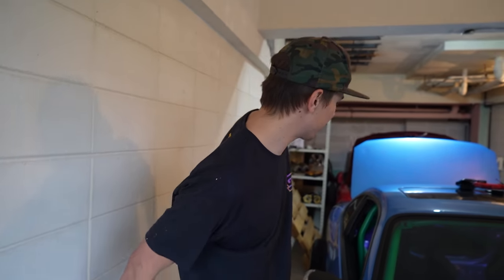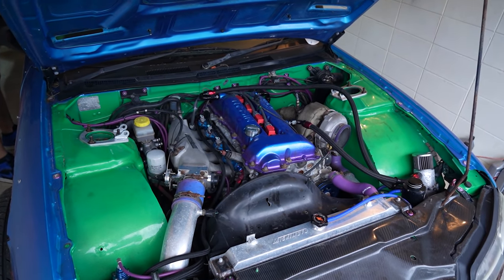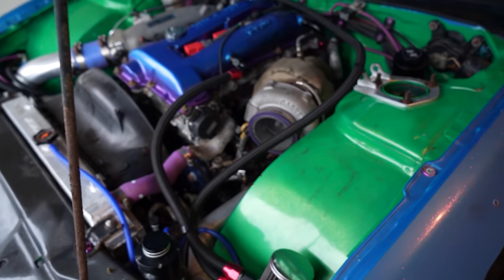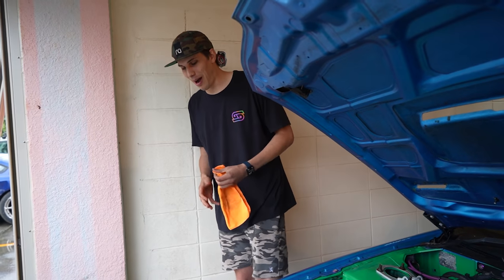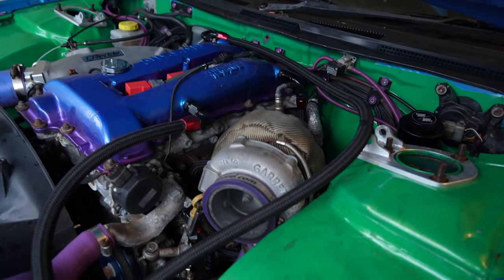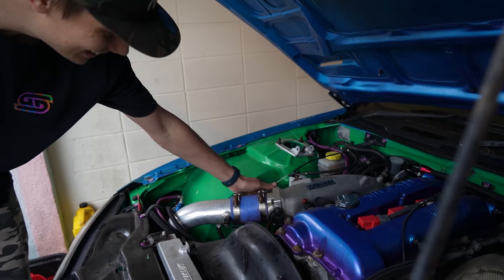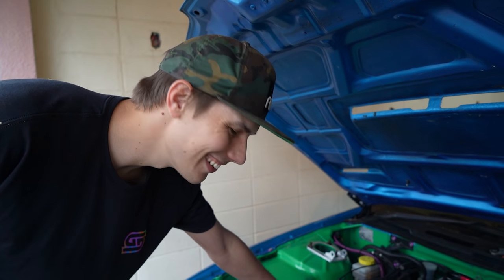I just spent a bit of time cranking it - we've got oil pressure already in the head, we're ready to roll, cam angle sensor is plugged in. Let's go! And... it just runs. That is so mind-blowing. It just runs. Feels good. Never gets old.